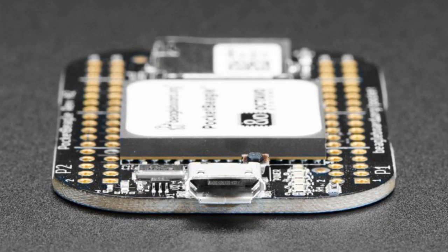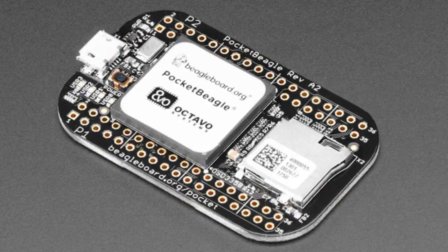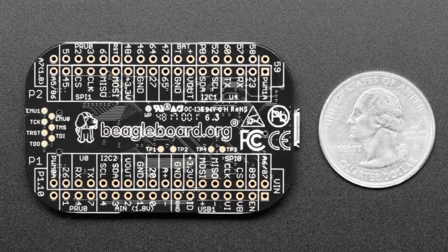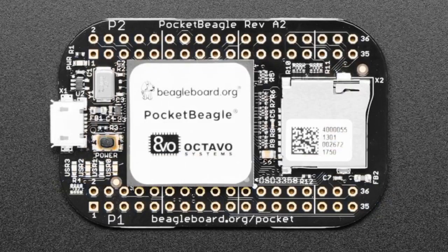Another thing this has that many single-board computers don't is a ton of GPIO — 72 pins, with around 44 GPIO, all at 3.3V. It has true analog inputs, ADCs built in, and multiple I2C, UART, and SPI ports. A Raspberry Pi only has one of each for the most part. It also has I2S, TTL display support, and true PWM. It's more microcontroller-like. Since it uses basically the same chip as the BeagleBone Black, if you've used a larger BeagleBone, this is just a smaller, more compact design.